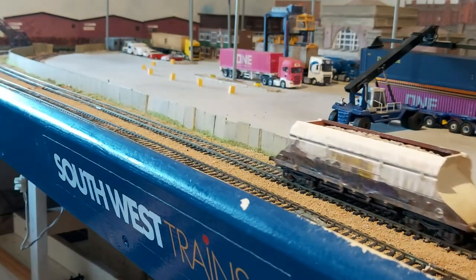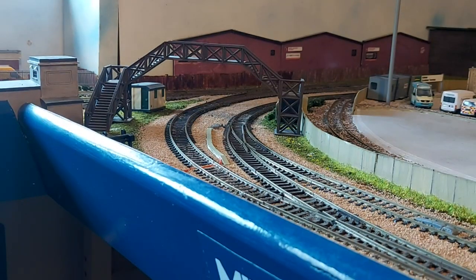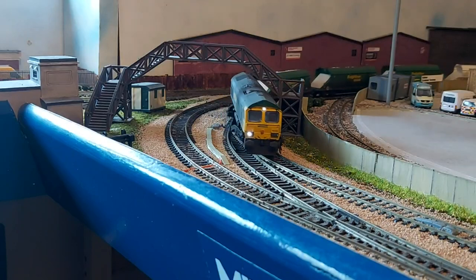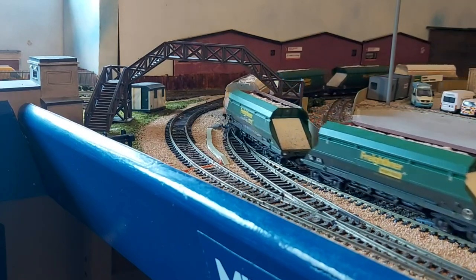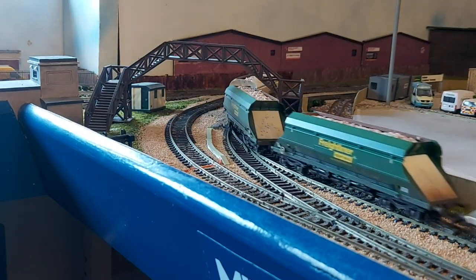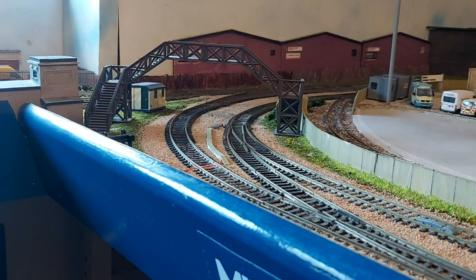These Dapol HIAs are absolutely superb - they're lovely, they don't give me any trouble whatsoever, and they just run so nicely. So here comes our Class 66 and my new arrival trundling past.